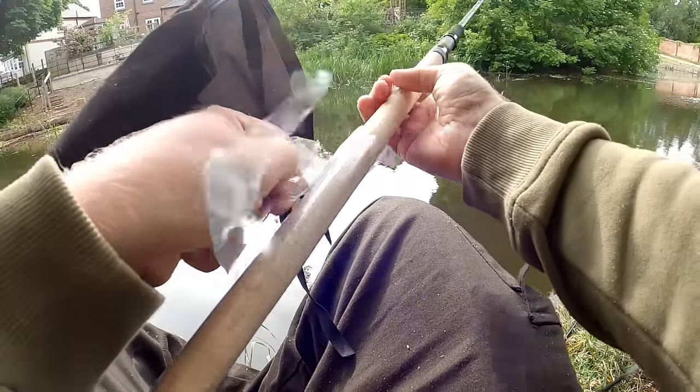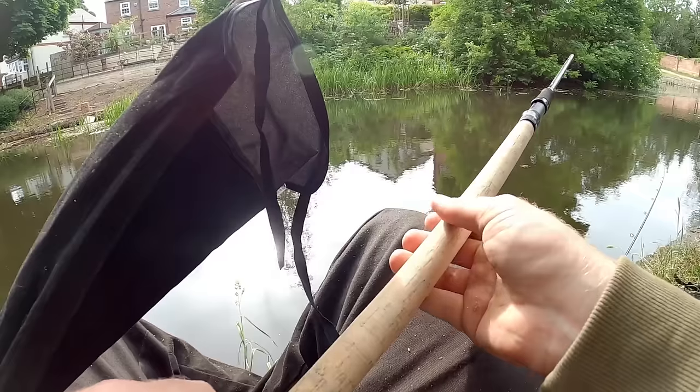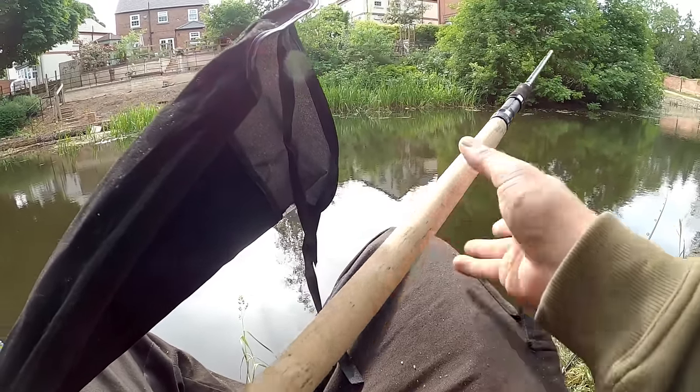It's a nice feeling of a new rod, isn't it. Look at that - the cork feels really nice, it's got no fish slime on it. It soon will though. Sorry, new rod!